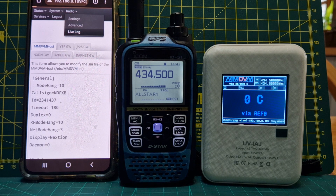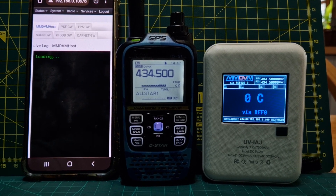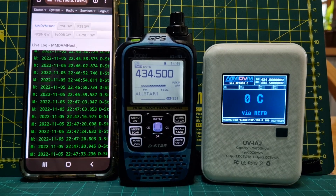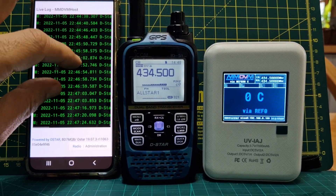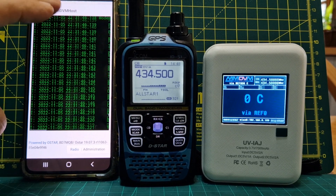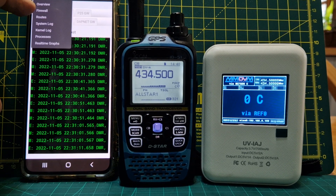Let's go to the live log — it's just starting to load. And you get this on Pistar too — live logs. So there are live logs there, which never means anything to me but it does to someone who knows what they're doing. Status, overview, firewall, root, system log, kernel log, processes. These are all Linux-type things.